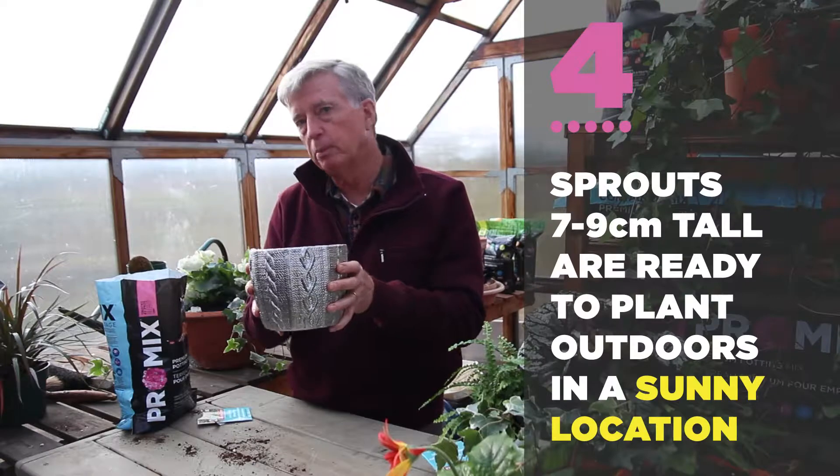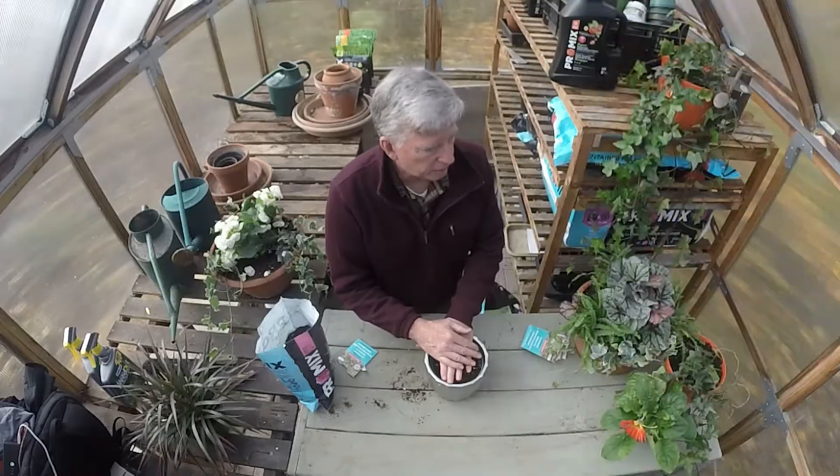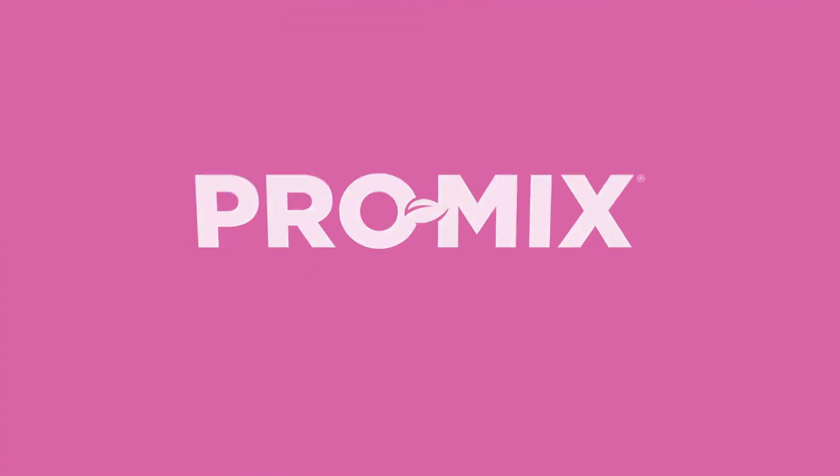Once these plants have germinated and grown, I can remove them from the pot, separate them, and plant them out into the garden. You'll attract all kinds of pollinators to your garden with the right pollinator flower mix — guaranteed.